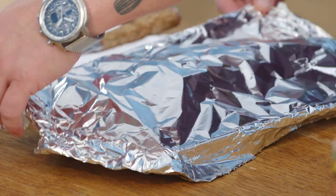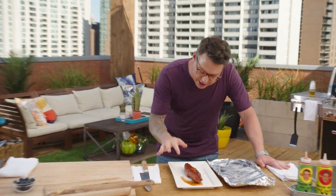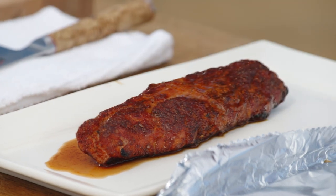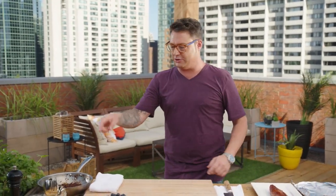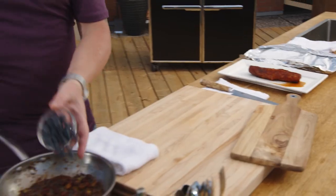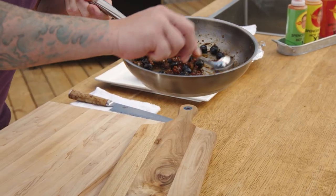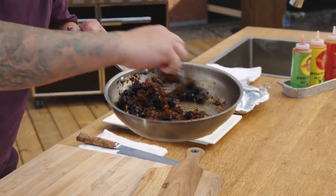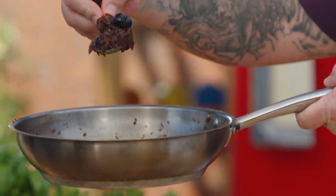The pork has rested for just a little bit — look at this. Oh yeah! I love cooking it indirect; it stays really nice and juicy. You can smell the smoke on it, the rub is delicious. Now, you can't have an apple blueberry chutney without blueberries. What I like to do is put them in at the very end and just move them around the warm bacon, apple, and all the spices. They soften up a little bit and take on a lot of flavor, and that way you get a big explosion of blueberry.